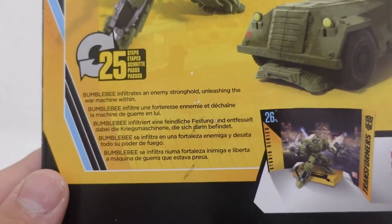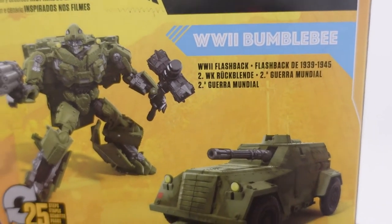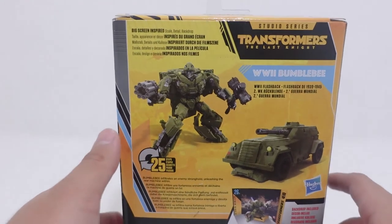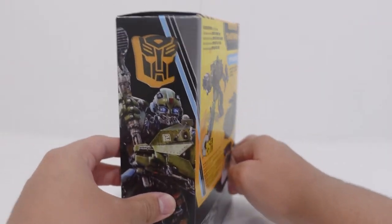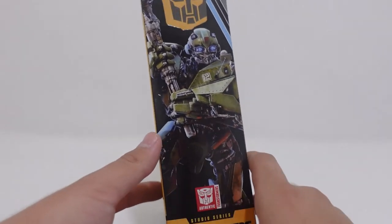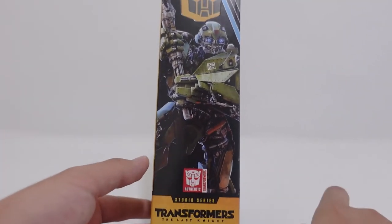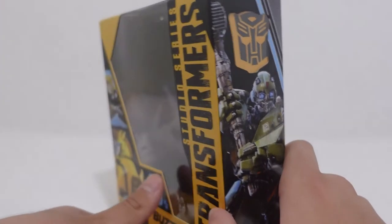Right here on the box, it says it transforms in 25 steps, and his iconic movie scene is the World War II flashback where Bumblebee infiltrates an enemy stronghold, unleashing the war machine. In that scene, Bumblebee and Hot Rod take on a bunch of Nazis and basically win the war. The last part of the box has the regular CGI art of Bumblebee, and I do like the CGI art — it makes you take a look at the differences between our Bumblebee figure and how he should have looked in toy form.